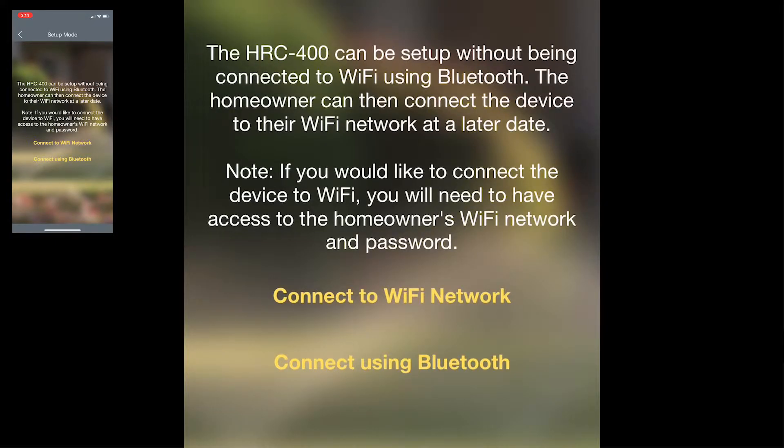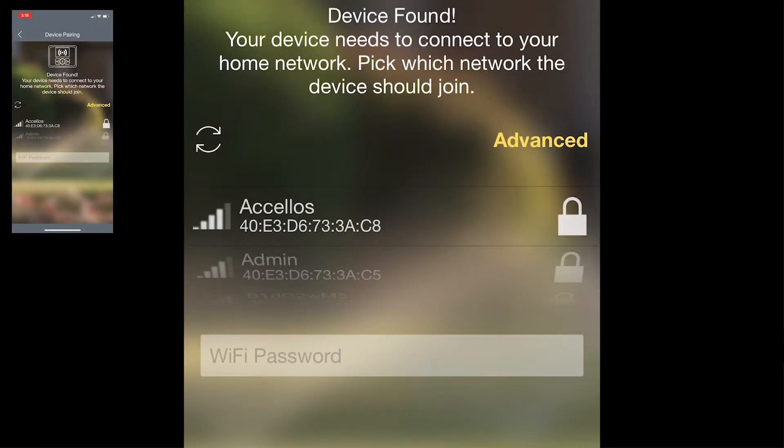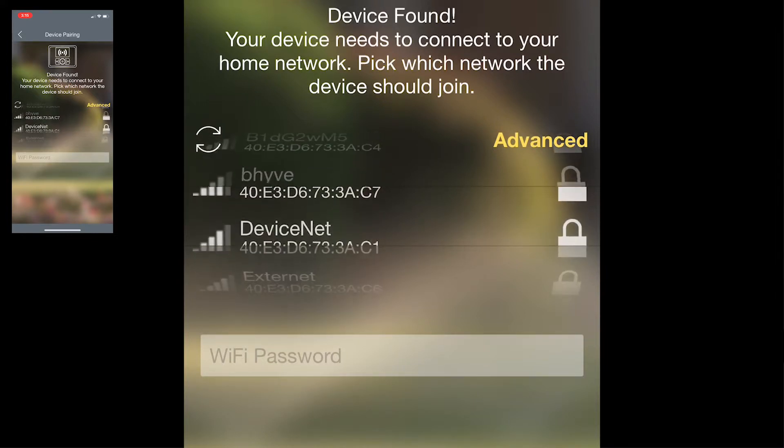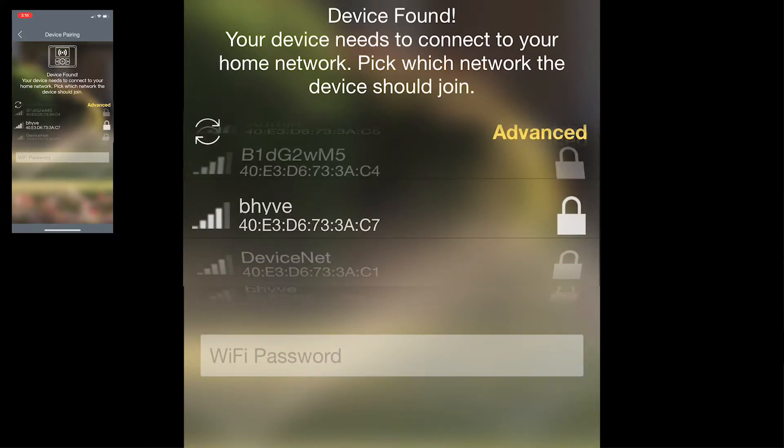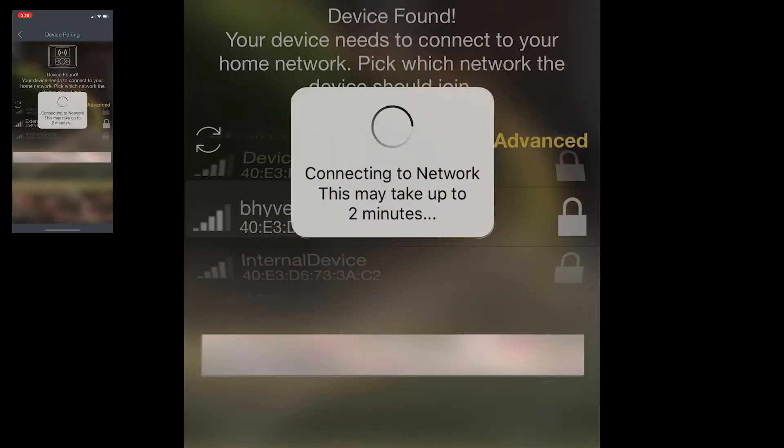Go ahead and get into the Beehive Pro app. To get connected to Wi-Fi, just tap 'Connect to Wi-Fi Network.' Once you're in here you'll see a list of the available Wi-Fi networks. Select the Wi-Fi network you want it connected to, then tap on the Wi-Fi password bar, put in the password for that Wi-Fi, and it will go ahead and connect to the network.